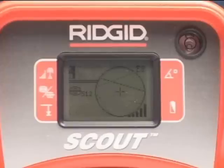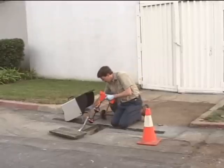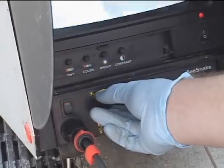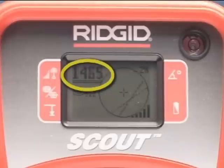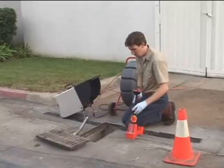We haven't activated the transmitter, and the receiver isn't registering a signal. This tells us the area is free from interfering signals that can reduce the accuracy of our locate. When we do activate the camera's remote transmitter, Scout registers a strong, stable signal. Our equipment is working, so we'll go ahead and put the camera in the line.